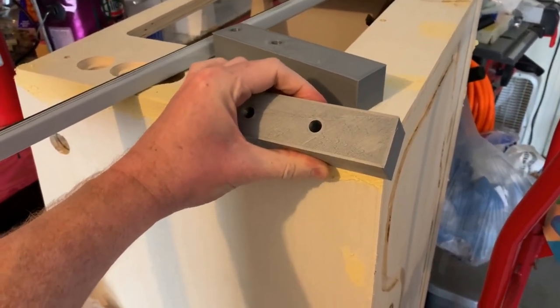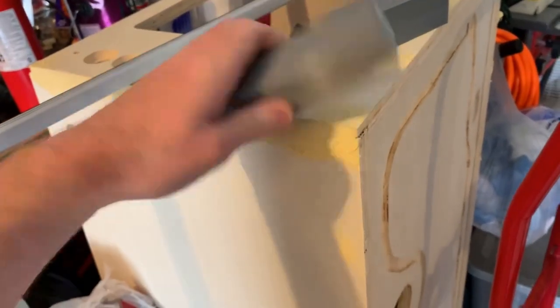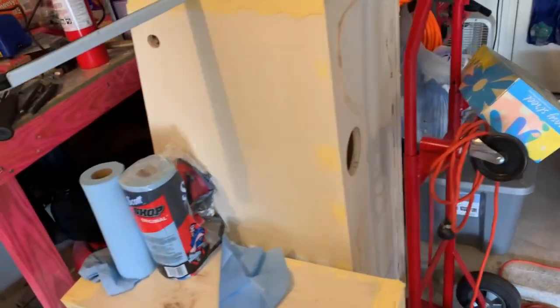I have to sand the edges down a little bit, but they're locked in. They actually lock in a lot better if you cut the top off like this - good to know for future reference. Let me set up a tripod and we'll get to drilling holes.